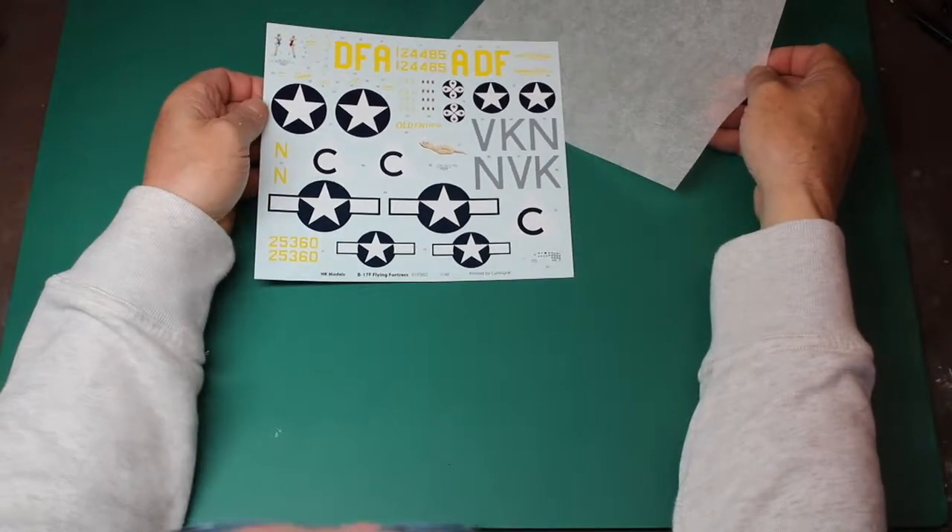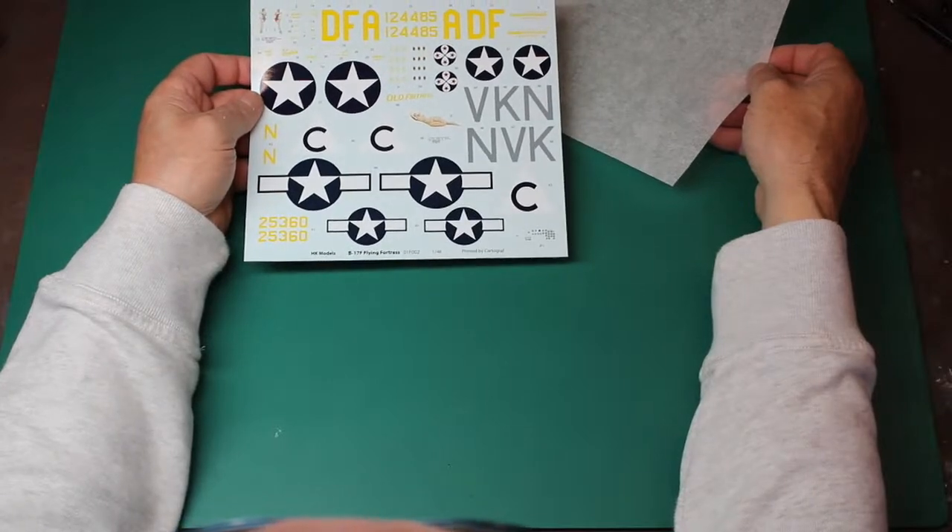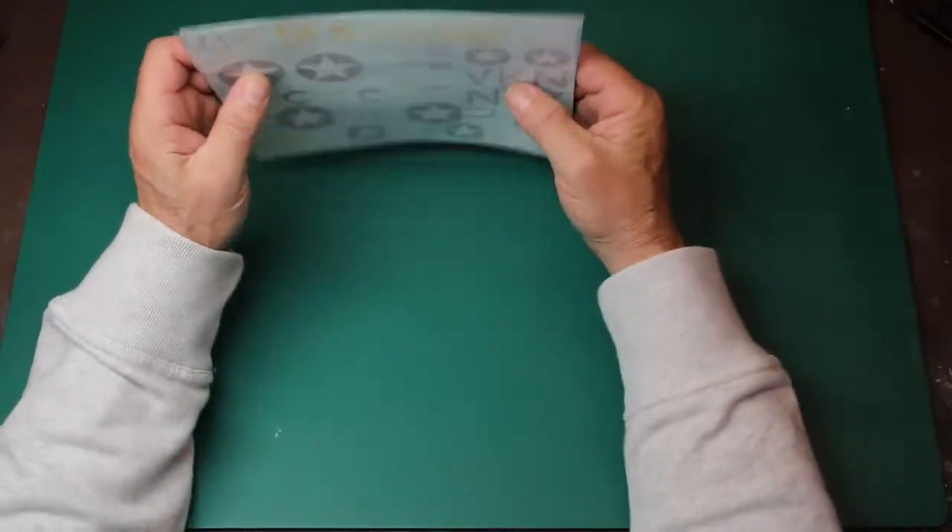Why would you want to go and buy another set when you've got a Cartograph set there — possibly the best decal producers in the world, in my opinion. I'm just going to put them straight back in the pack — I don't want them scratched. When the kit comes with a good set of decals, why change? That's my opinion.